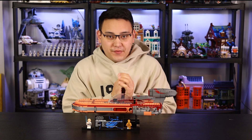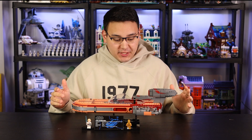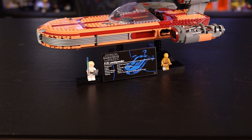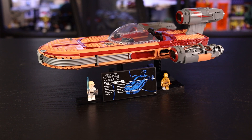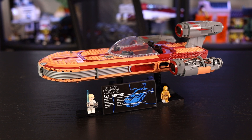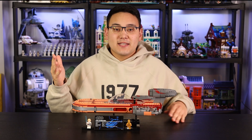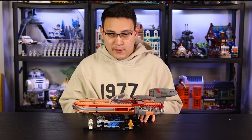Welcome back to another review. Today we're taking a look at the 2022 May the 4th Ultimate Collector Series set, Luke Skywalker's Landspeeder. This is set number 75341, comes at 1,890 pieces, is recommended for ages 18 and up, and comes out on May 1st for $199.99. I want to give a huge thanks to LEGO for sending over a copy of the Landspeeder for us to take a look at today. All opinions will be my own.